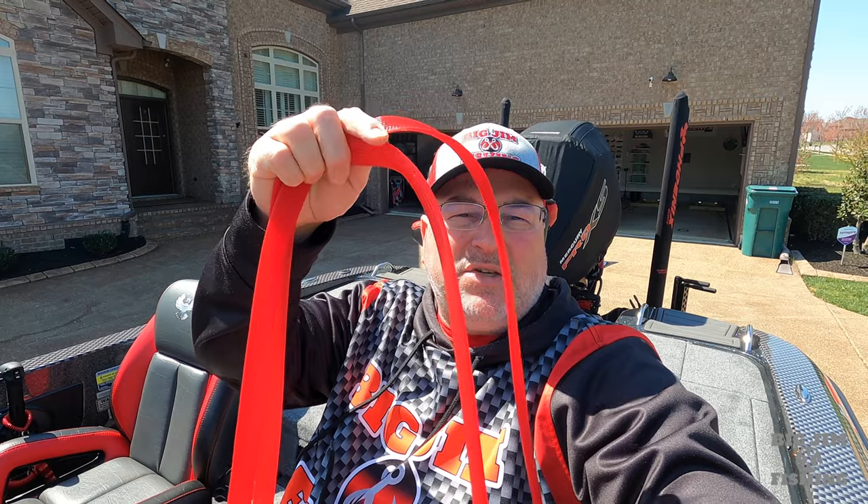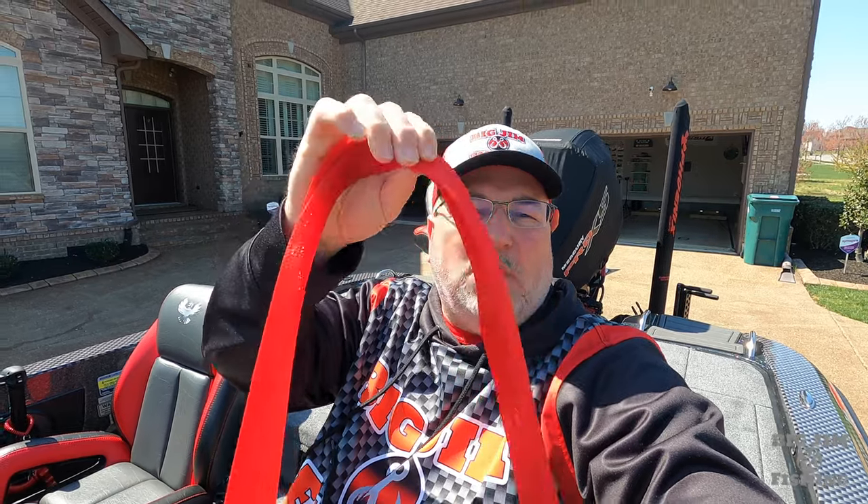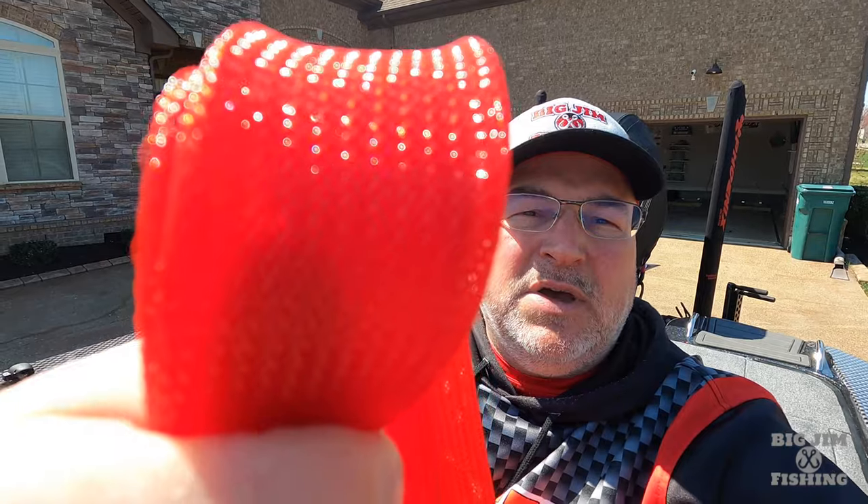Hey guys, welcome back to the channel. This is Big Jim with Big Jim Fishing. Have you ever reached into your rod locker when you have these type of rod socks and the hooks get all hung up in them because of the weave, and then you fight and fight trying to get it out? There have been a lot of different rod socks that have come out, and I have found the best ones. I am not sponsored by this company — I researched and found them. They are the best rod sock out there, and I'm going to show them to you right after this.